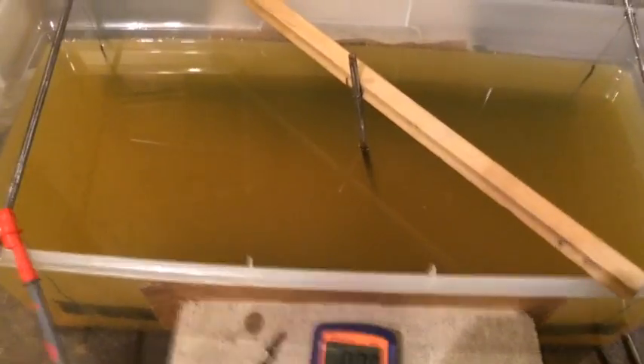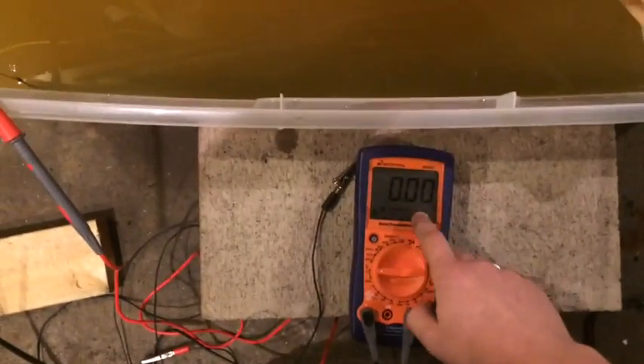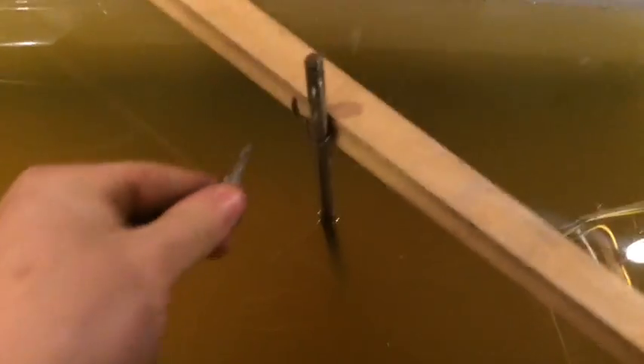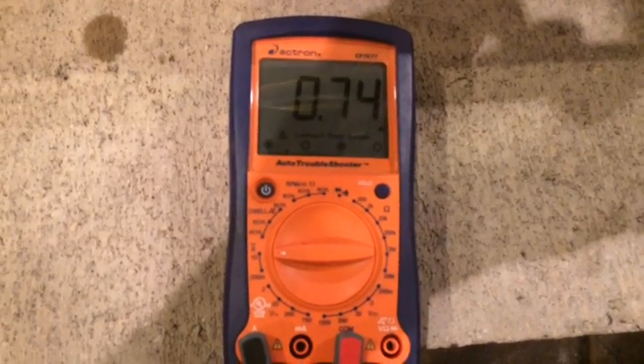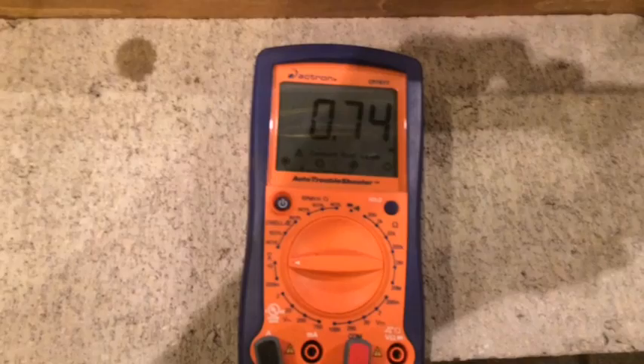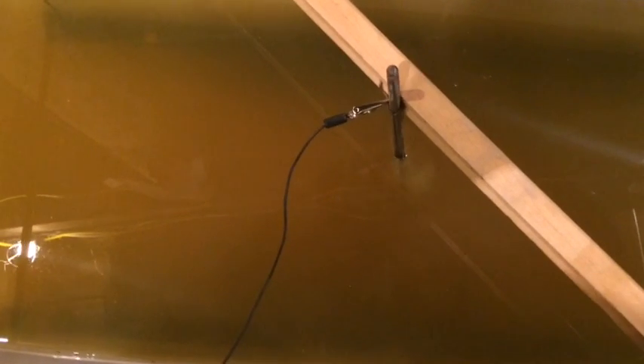Here's a little demonstration. I got an ammeter here connected in series with an alligator clip for the cathode and the power supply. This will be reading the amount of current passing between the cathode and the anode. Let's hook this up. You should see pretty quickly all the bubbles start coming up - that's actually hydrogen gas being released from the reaction. You can see right now we're drawing 0.74 amps of current. So if you do the math with a 15 volt power supply, you're looking at about a 20 ohm resistance between the cathode and the anode. The solution is pretty conductive.